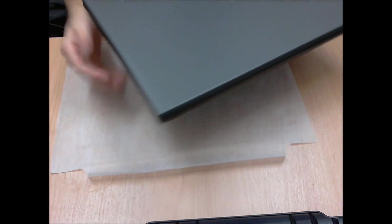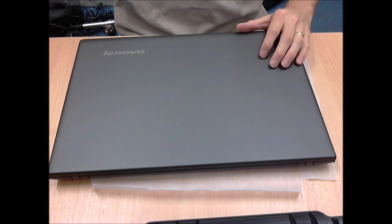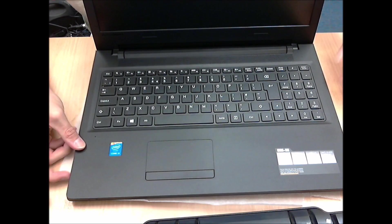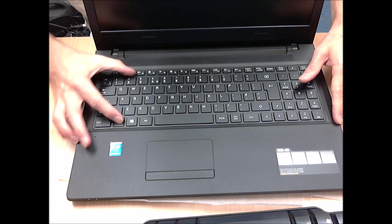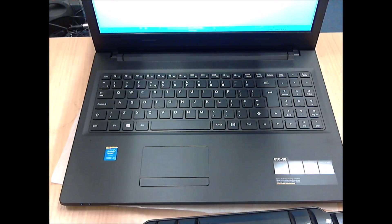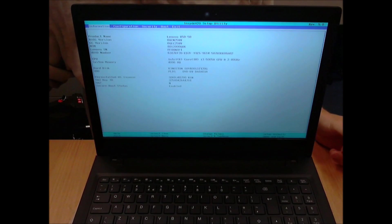There we go — success! You've opened up and replaced a component or a hard disk of the B50-50 and you're done. On this one, to get into BIOS you'd press the power button and then press F2, or possibly hold down Fn and press F2 depending on whether you've turned the function key facility on. And there we go, detecting the SSD that I've put in.